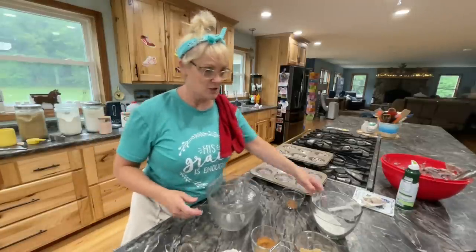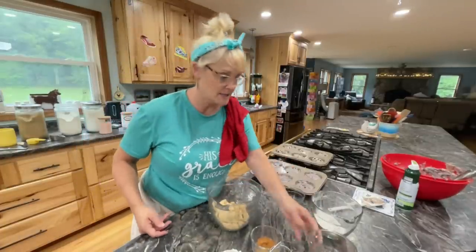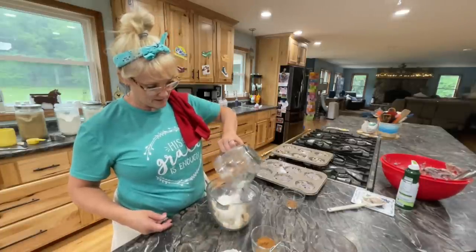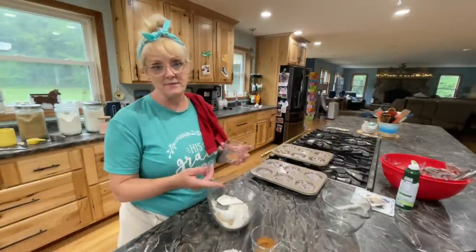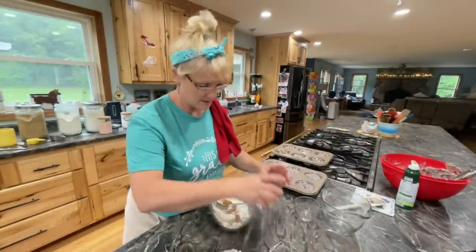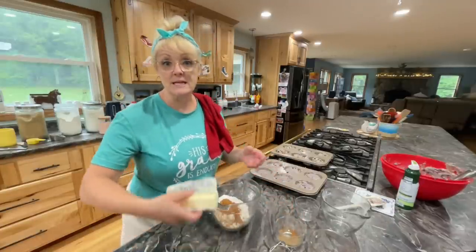So we're going to do the streusel topping. It is one-half cup of brown sugar packed, one-third cup of flour, and then a half teaspoon of nutmeg and a half teaspoon of cinnamon, and then a half a stick of softened butter.